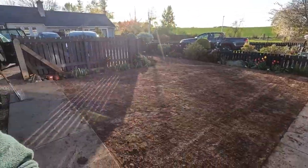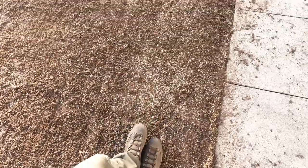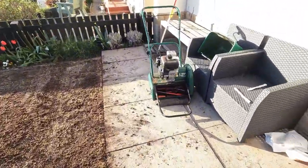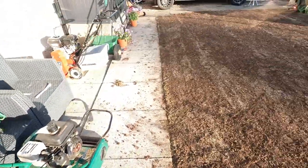Next, you want to heel it in or use some form of roller to get that soil-seed connection — it just helps germination. You can do the penguin-feet shuffle, going nice and slowly with the heels to compress soil and seed together. Myself, I'm going to use the rear and front roller on the mower without engaging the blade, just to nicely compress it in.